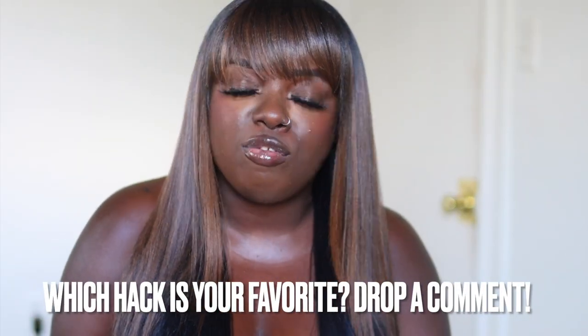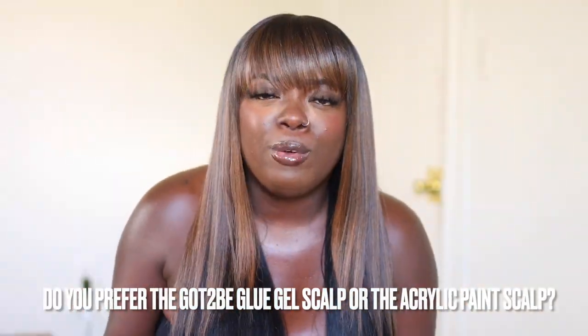Guess what? We made it to the end of the video! Thank you so much for watching today. Let me know which hack is your favorite from part two. For me personally, my favorite would definitely be my Simply Stylin silicone spray — it has been holding me down for so long. The fake scalp hack with acrylic paint was interesting too. I would have never thought to use acrylic paint, but I'm really glad I did. Let me know what you thought about how it turned out. Make sure you check me out on TikTok because I post on there nearly every day. We just reached 6k — come join me. I'm also on Pinterest and Instagram — I'm everywhere y'all.